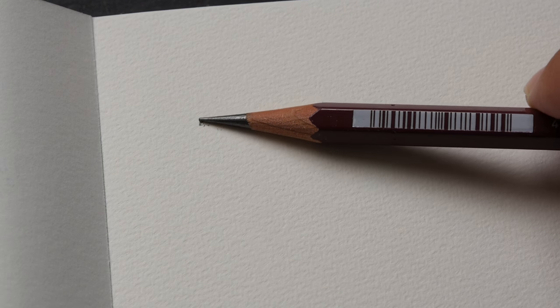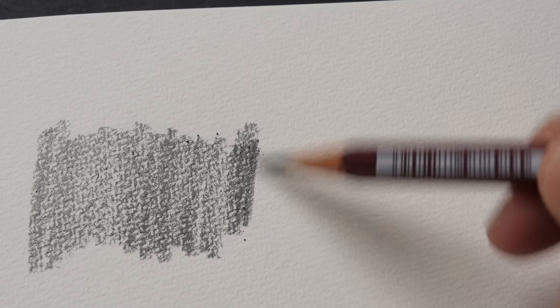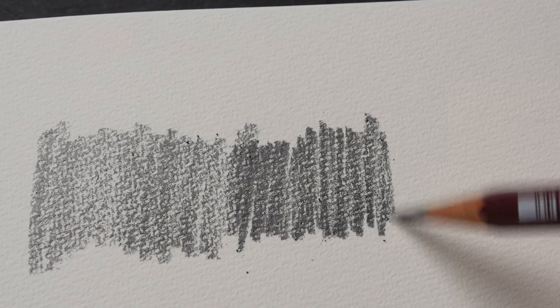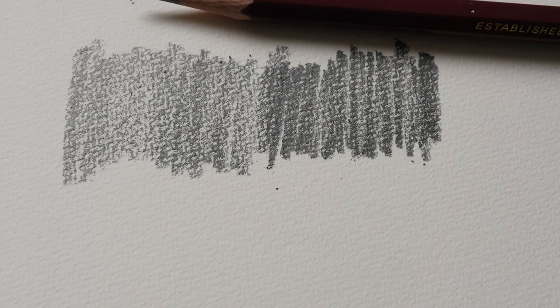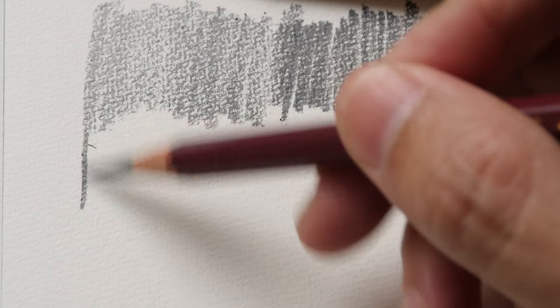Let me use this 4B pencil and see what kind of tones and range of tones it can give me. This is a fine-grained texture paper I'm using today. I'm not pressing too hard — let me press a bit harder. It is quite smooth and works very well on the paper. So that's 4B; let's try the 9B. The 9B has a thicker core diameter and is actually very, very smooth.